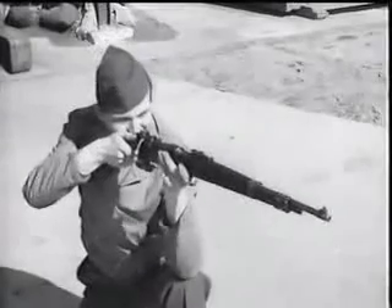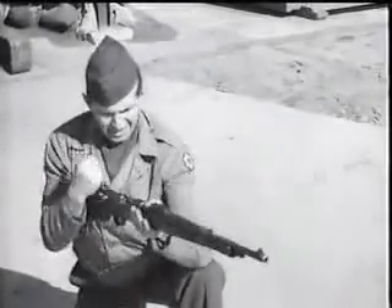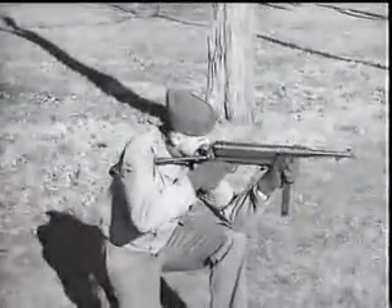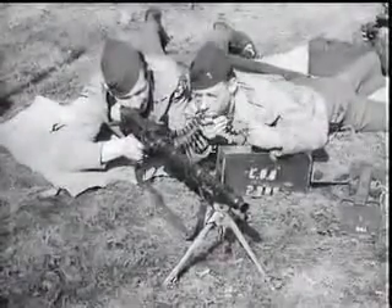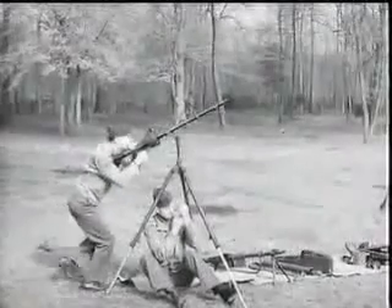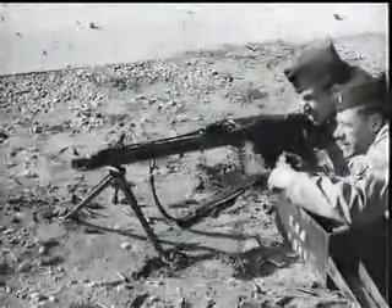Here they are again — German infantry weapons: the rifle Model 98K, sub-machine gun MP 40, the dual purpose MG 34 on its bipod light machine gun mount, as a heavy machine gun on its tripod and mounted for AA fire. Finally, here's the new MG 42.